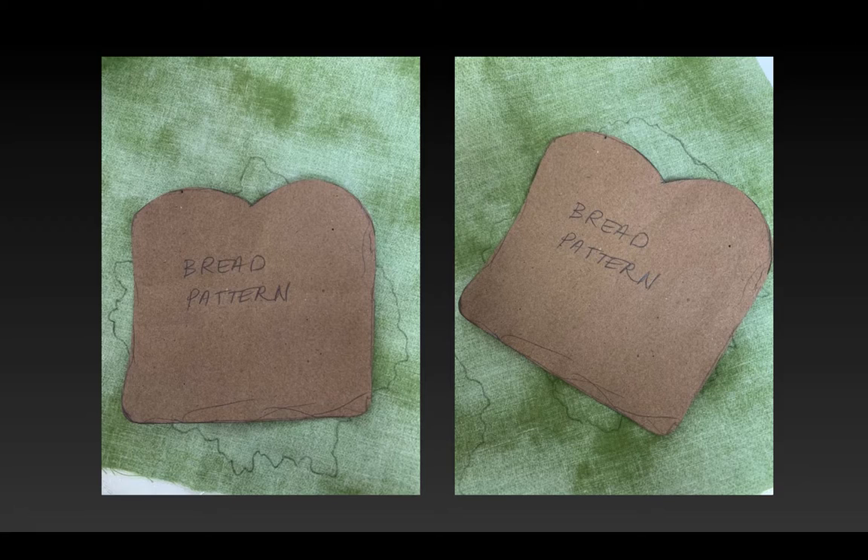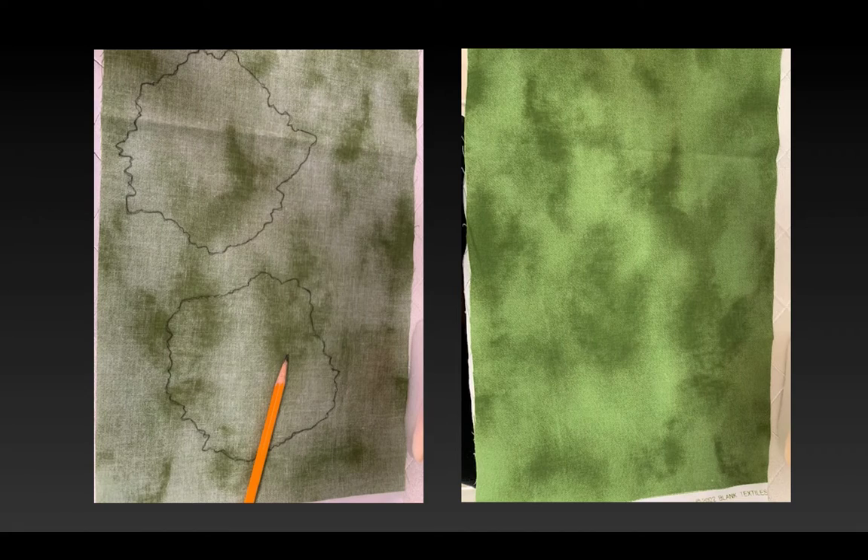Next I had to create some lettuce — lettuce can be created with tissue paper, but I chose to use a piece of green fabric I found at the craft store. Using the bread pattern, I drew two pieces of lettuce with a squiggly edge — you could do this with tissue paper if you wanted to. I thought this variegated green quilting fabric would work nicely for the lettuce. I chose the wrong side of the fabric to trace onto so that no pencil lines would show, and I just cut them out with scissors.